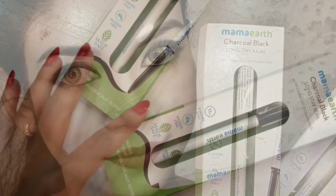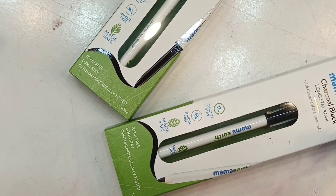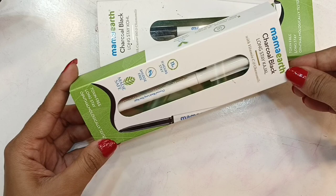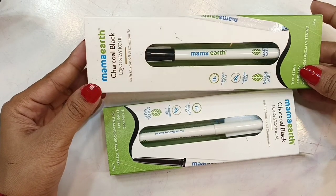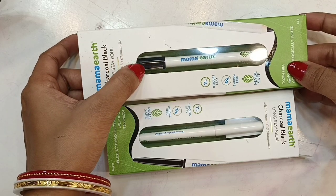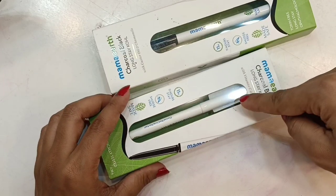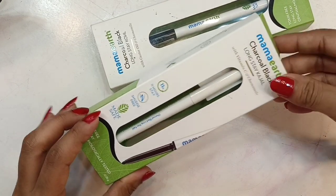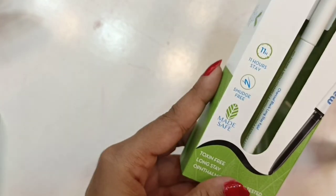I have these two Mamaearth charcoal black long stick kajal products: the charcoal black long stick kajal and the charcoal black long stick kohl. The packaging is completely the same, but one is a kajal and one is a kohl. The kajal is retractable and adjustable, and the kohl comes with a roll-on applicator which is also adjustable. Both products are really good.